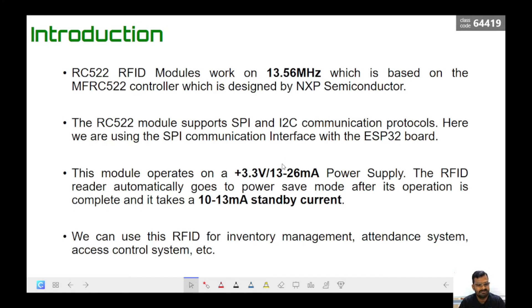Let us understand how the RFID module works. It operates at 13.56 MHz and supports both SPI (Serial Peripheral Interface) and I2C communication. In this project we are going to use SPI. I have explained SPI, I2C, and other serial communication types in another video on our channel — if you have any doubt about the differences between serial interfaces, you can watch that.